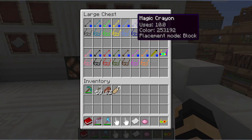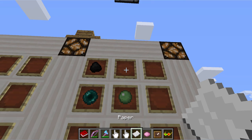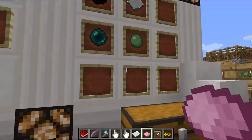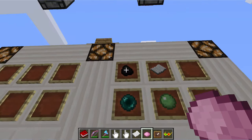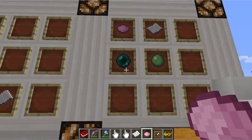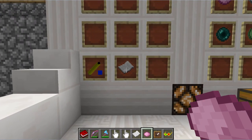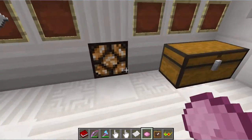Now if you want to make magic crayons, as shown here, you're going to need to change the recipe up a little bit. And then any dye that you want it to be the color of — you could even use Cactus Green or Lapis Lazuli for different colors — and then you'll get the different colors of crayons like that. And same thing with the glasses: you just take the pencil or magic crayon result, combine it with a piece of paper, and you get yourself a set of glasses that matches the corresponding crayon or pencil.